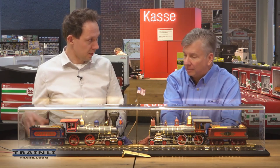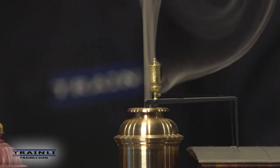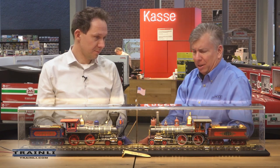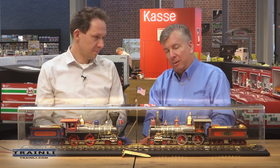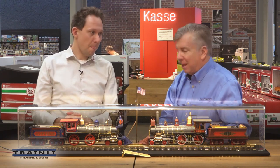You even have steam coming out of the whistle. When you push the whistle button on your digital controller and the whistle sounds, steam comes out of the whistle too — really fun. I can't recall any other locomotives that have smoke coming out of the stack, out of the pistons, and out of the whistle. Getting those smoke generators in was a bit of an engineering challenge.